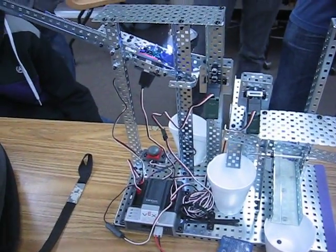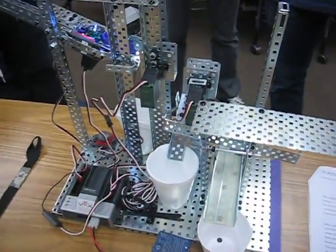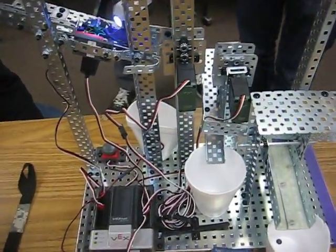Alright, so this is period 2 POE. We've got our first material sorter. Bassam, why don't you explain how this thing is going to work?